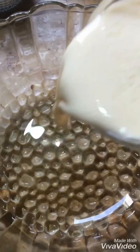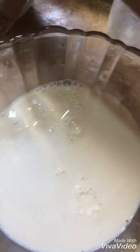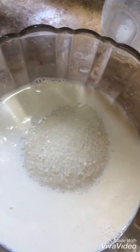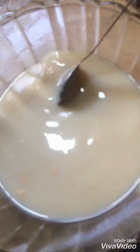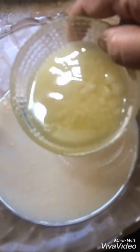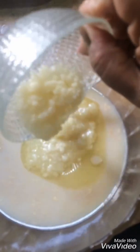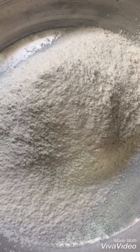First, in a bowl, we will add the mixture and combine it well. Now you can see that the mixture is diluted and smooth.